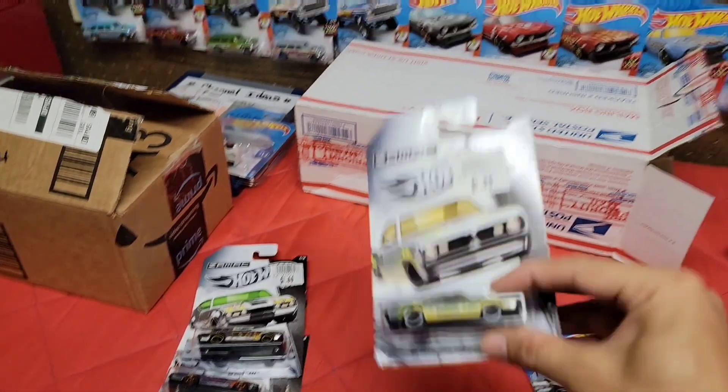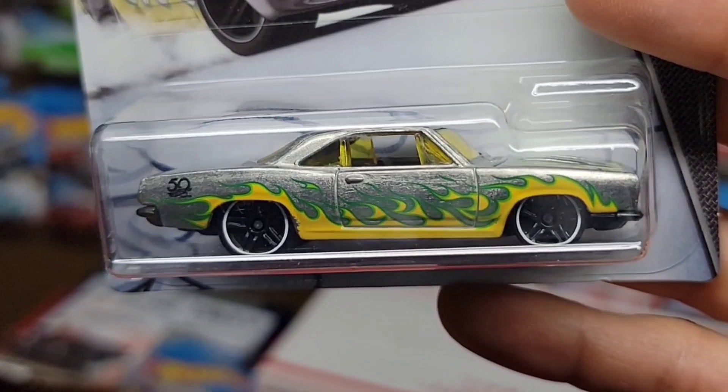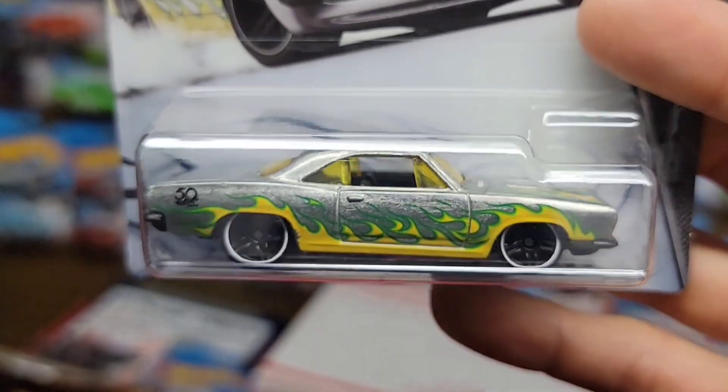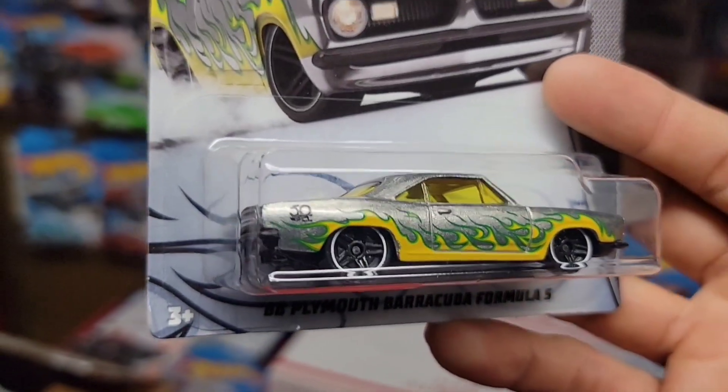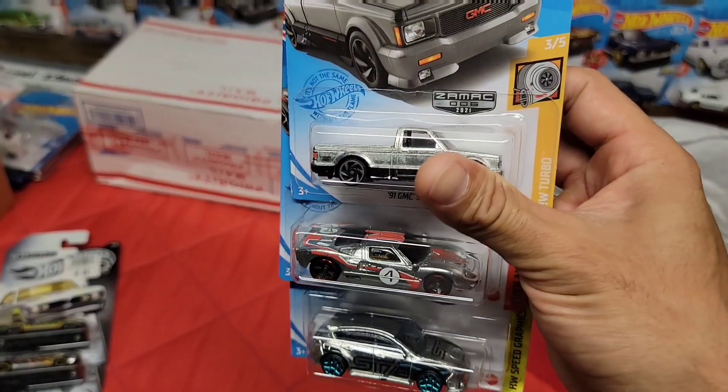Last but not least you got the 68 Barracuda Formula S. I think these are really cool flames — I love the way they run on the hood and over the fenders like that. You have the black PR5s with the white ring and the yellow tinted glass. Look at that guys.